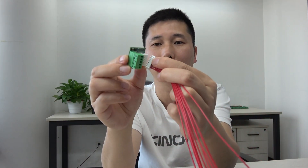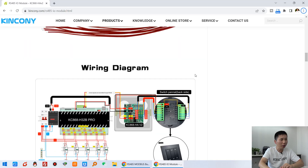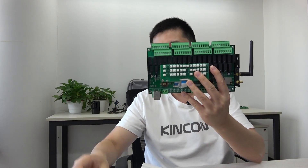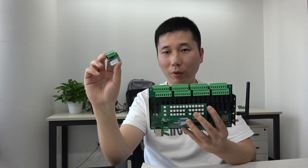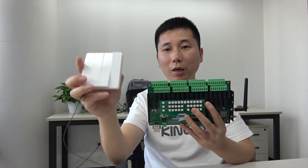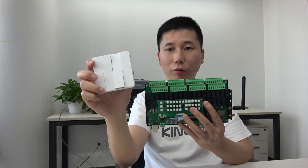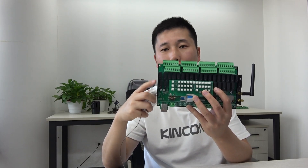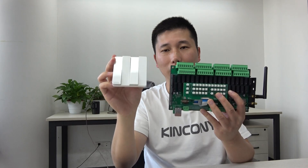Here is a diagram for case one: one HA board with one switch working with a Kincony smart relay controller. Using this small module, you can let your traditional switch or older switch control the Kincony smart relay controller directly. That is case one.